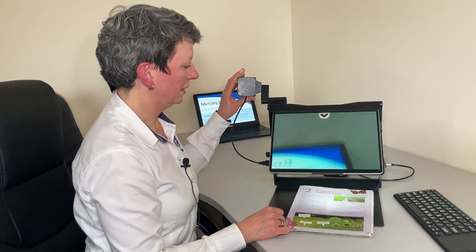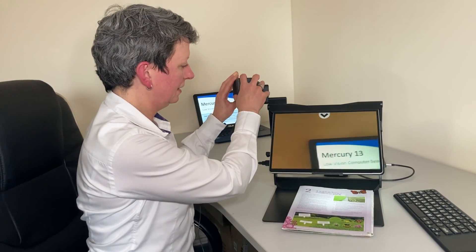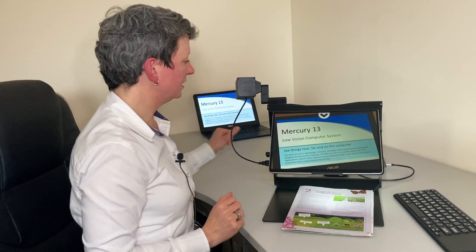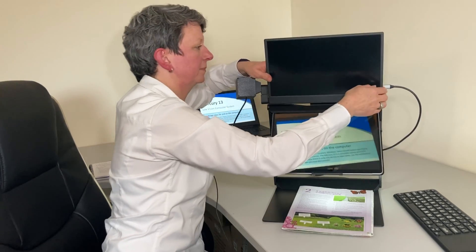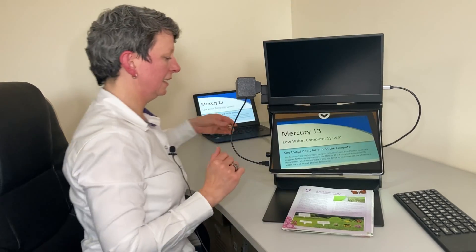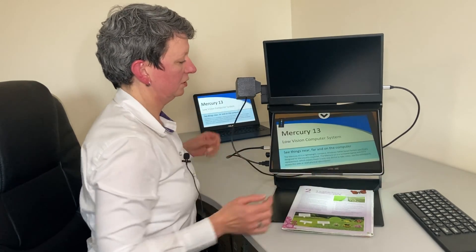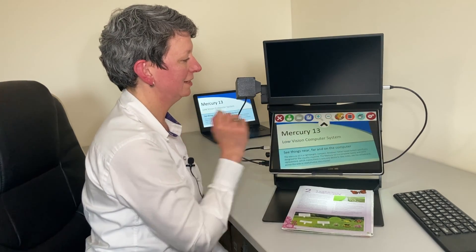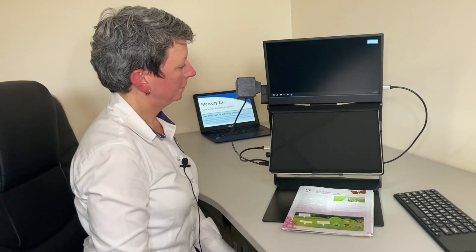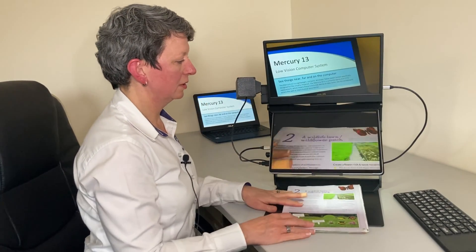I can look at my whiteboard presentation and organize the view so it's a bit straighter. If I have the second screen, I can slot that into the stand and plug that into the other USB-C connection on the tablet. Now I can do a split screen, with distance magnification on the top screen and my book below.